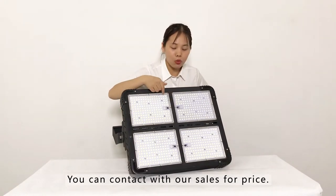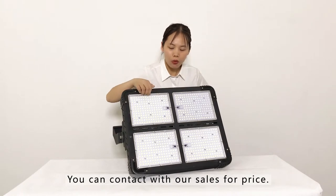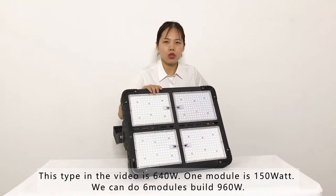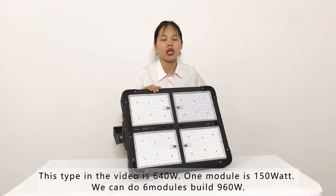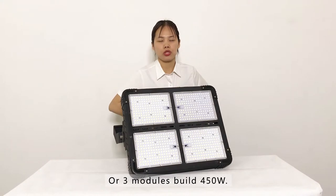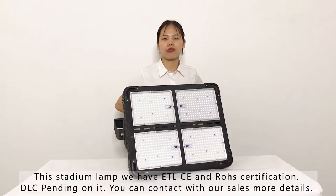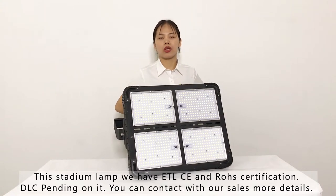This stadium light is 640 watts. One module is 150 watts. We can do six modules to build a 960-watt unit, or three modules to build a 450-watt unit, so we have three different wattages for you to choose from. This light already has the ETL certificate, and the CE certificate is pending.